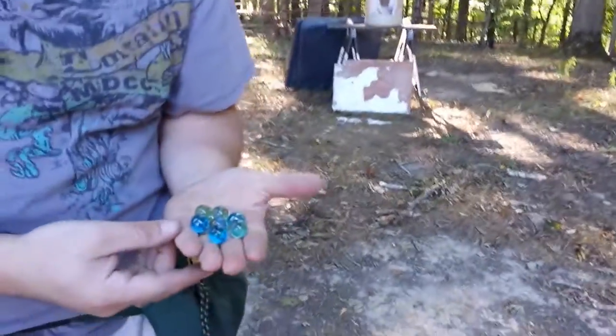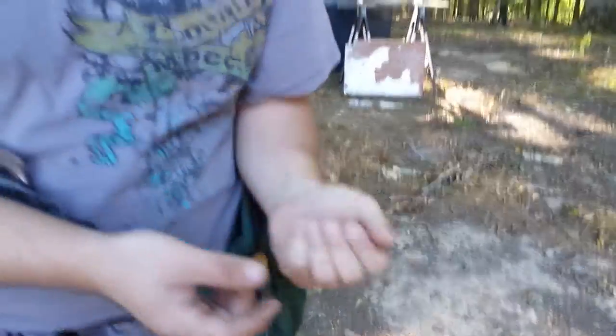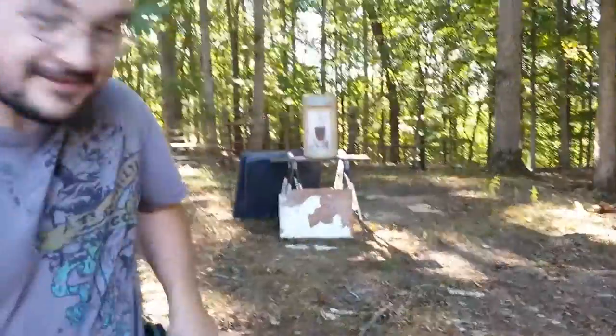No broken ones today. These are all in pretty good shape. Alright, thanks for watching guys. See ya.